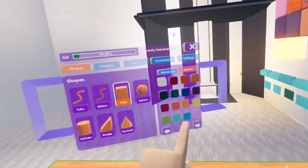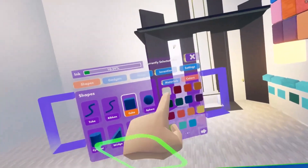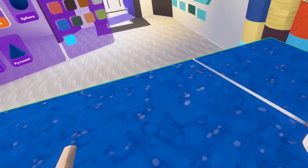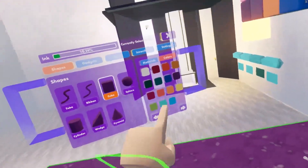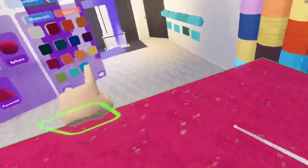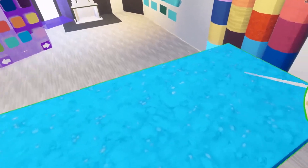We can do that by going to Recolor and then selecting a color. Now if I go into Materials, I can change the material and it will stay blue — it will just change the color of that material. Pretty cool, right?